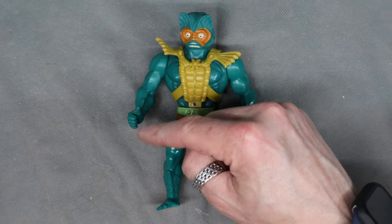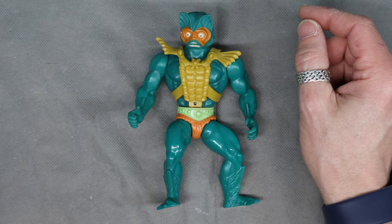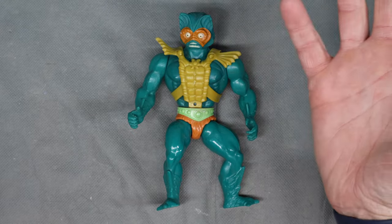And he had, like, a really cool sword. It's the same color yellow as his armor, and it looked like an ocean sword, you know?